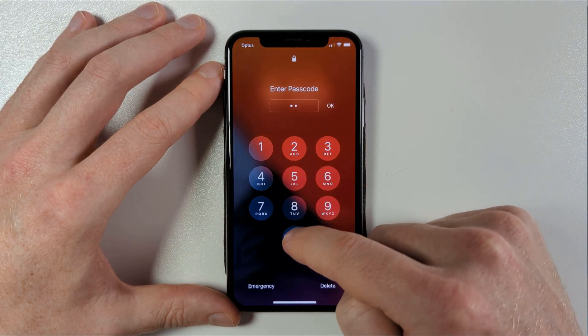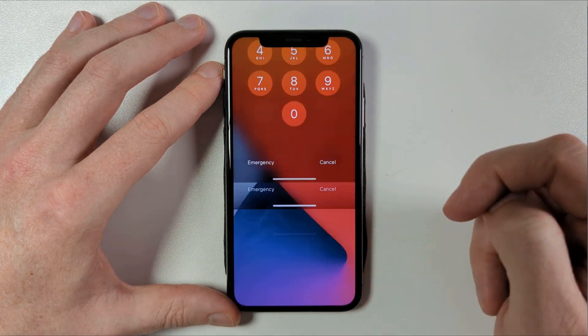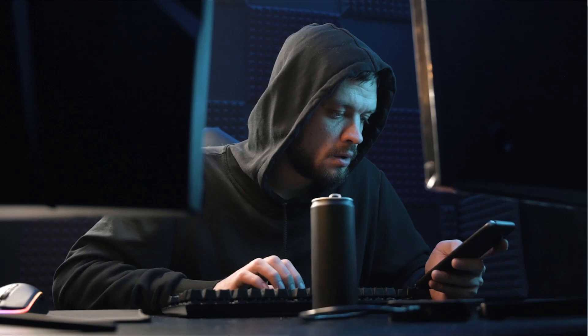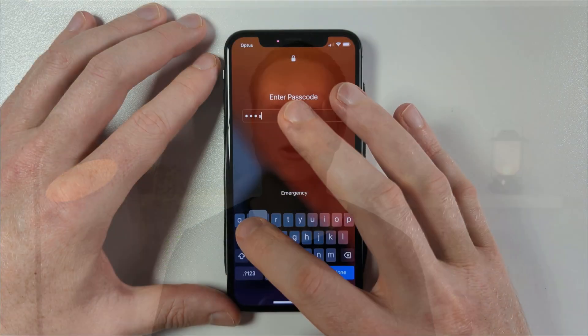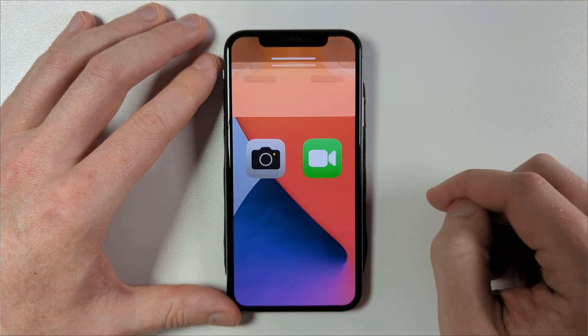Not only will it make it a lot harder for someone to snoop on entering your code, but it also makes it more difficult for a hacker trying to guess or brute force your code. You can, in theory, make your passcode as long as you like and you can use a combination of letters, numbers and symbols.